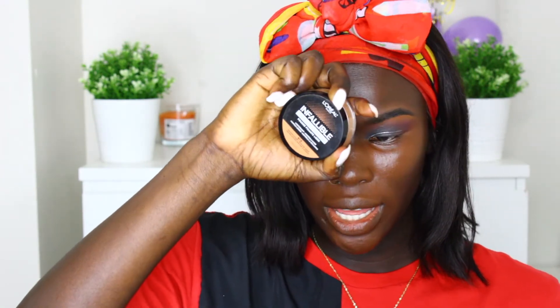For setting powder I have two options: the Maybelline Fit Me and the L'Oreal Infallible. I've never used either, so I don't know what they're going to look like on me. I feel like I should use the L'Oreal Infallible one just because I already used the L'Oreal concealer — I don't want to mix and match in case I don't know how it's going to react.